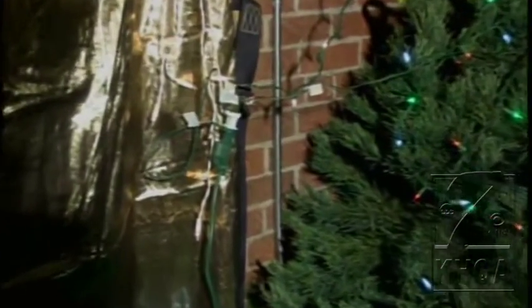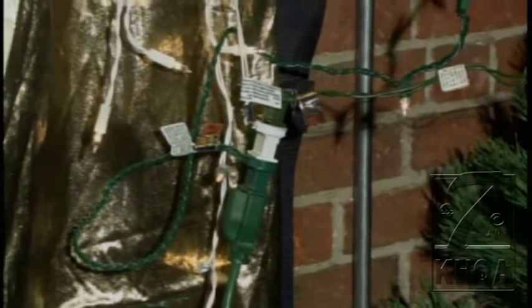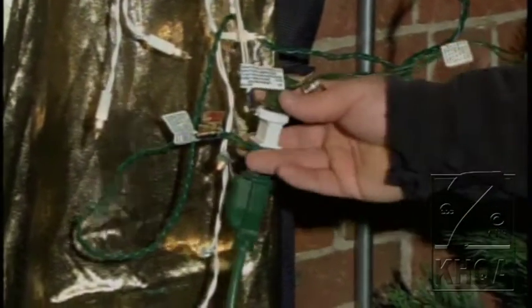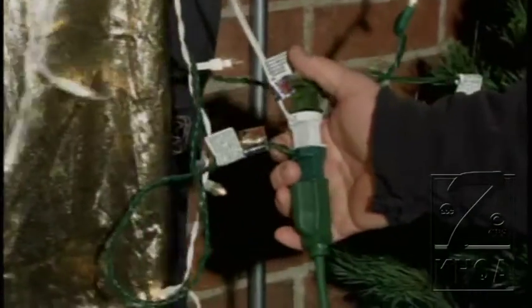You also pointed out this extension cord area over here. What is the problem with this? You probably have this going on at your house. These Christmas lights are rated for outdoor use, but you can see here that this outlet is pointed up, so any rain or snow is going to be able to get inside. Keep them pointed down. Wrap a plastic bag around them, or some electrical tape, or anything to keep that moisture out of the outlets.